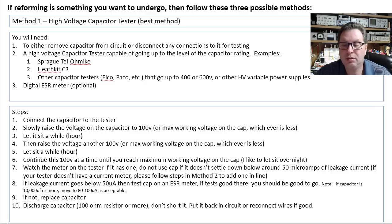Make sure that it settles down below 50 microamps or less of leakage current — hopefully down around 10 microamps or less, maybe 2 or 3 or 4 microamps. You'll never get it completely gone. If your leakage goes below 50 microamps, take it out and test it on an ESR meter. If you get a decent equivalent series resistance value, then you're likely good to go.